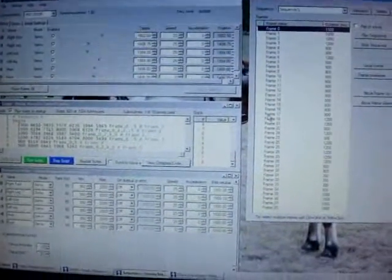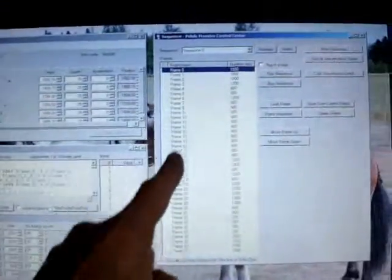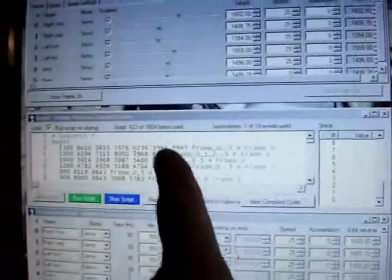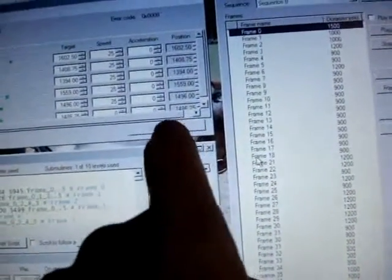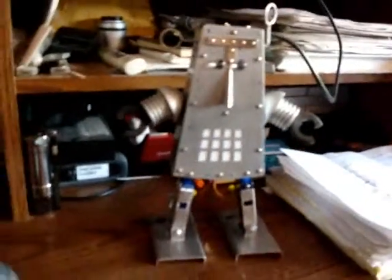So once you've written up a lot of frames — different sequences to perform whatever functions you want — you want to hit 'Copy to Script.' It'll take all these frames and copy them as script into this section here. Once you hit that, it'll ask you to apply settings. And once you hit 'Apply Settings,' it then sends all of that information to your project — in this case, up into my Mini Maestro inside this biped walking robot.